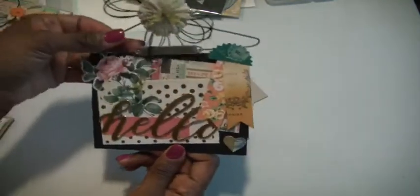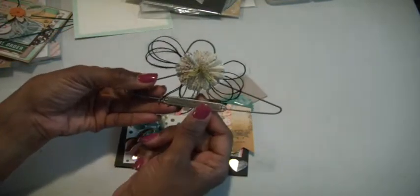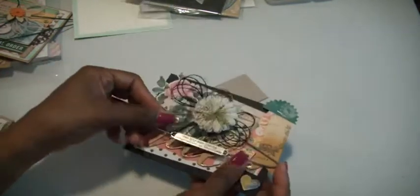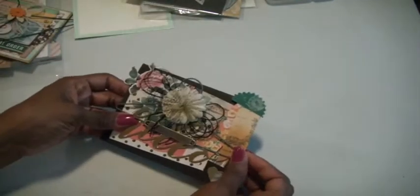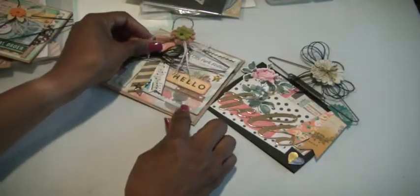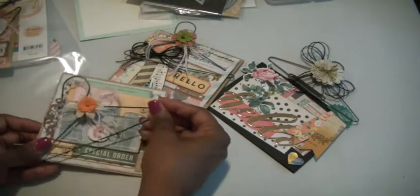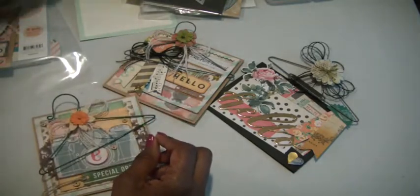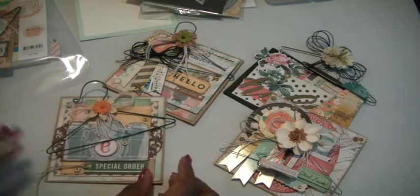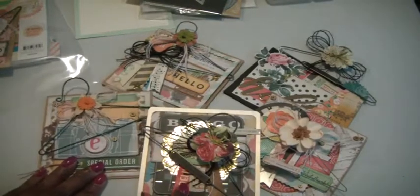I thought it would be cute coupled with this hanger, and this word band says 'reality has limits, imagination is boundless.' I'm hoping that who I give these cards to, they'll be able to display them in their office if they work outside the home, or display them in their home. These hangers are just adorable. The tutorial is over on Amador's channel — he does a really good job explaining where you get the wire from and the tools that are needed, so I won't duplicate the tutorial.